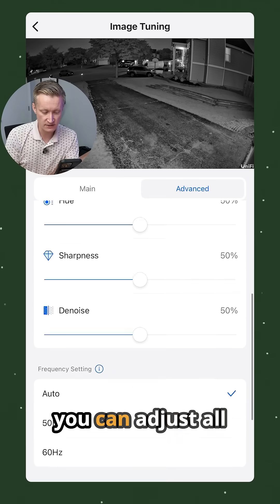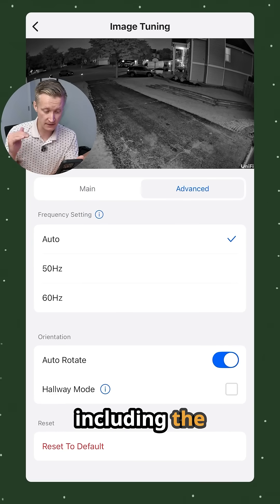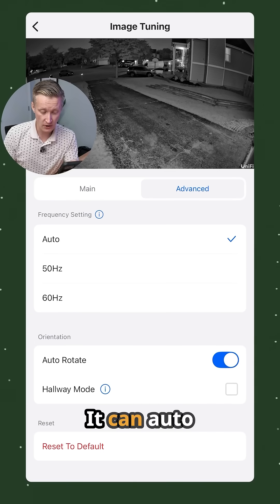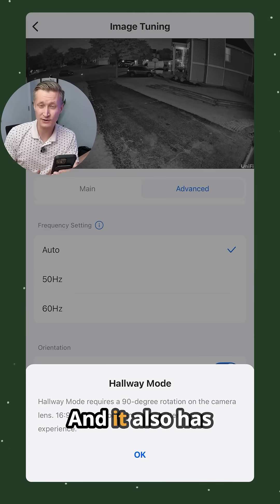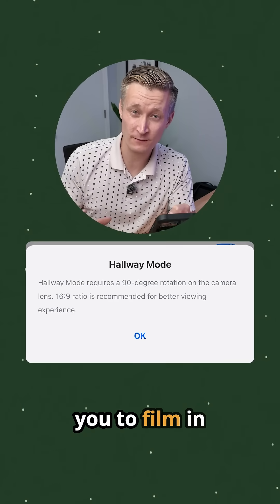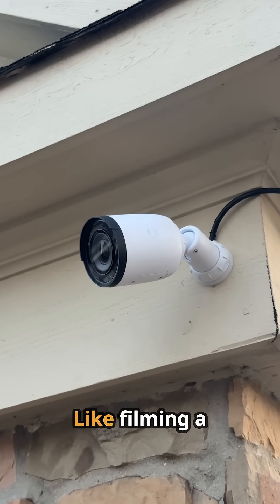In the advanced settings you can adjust all kinds of details about the image, including the Hz refresh rate to adjust for different types of lighting in different parts of the world. It can auto-rotate as well, and it also has a hallway mode which allows you to film in vertical video — useful if that fits your setup, like filming a hallway.